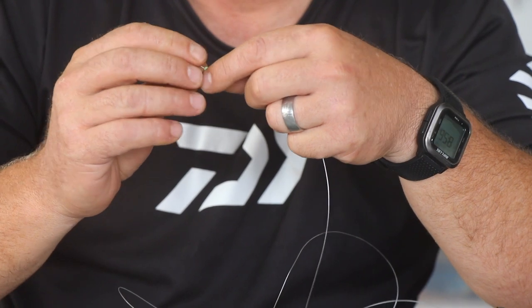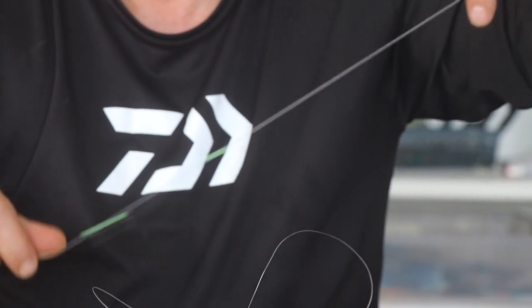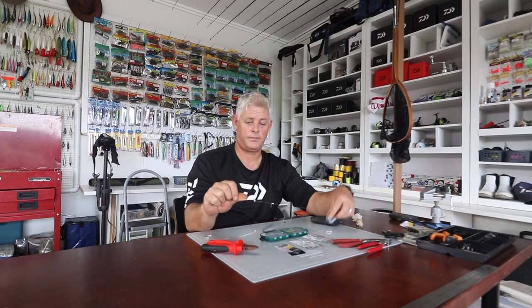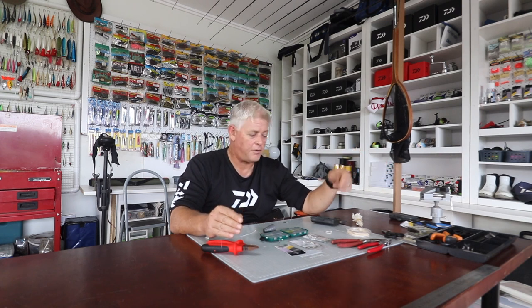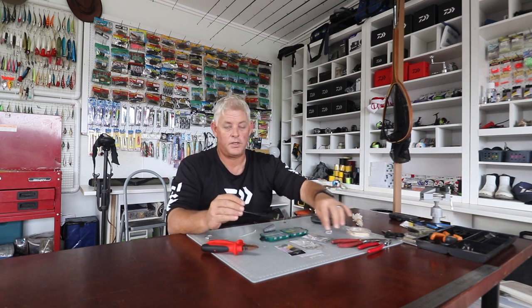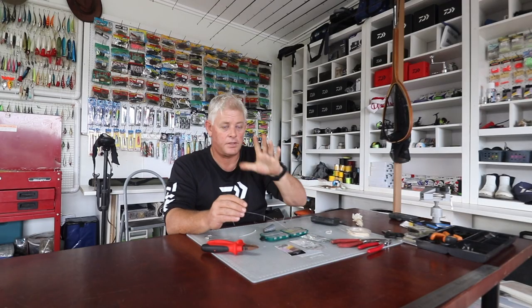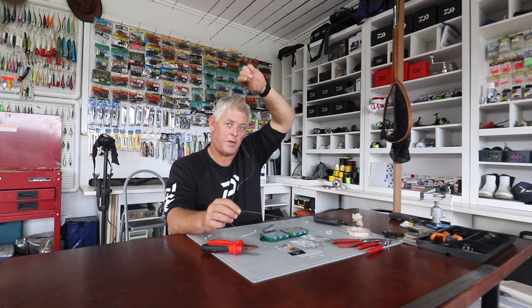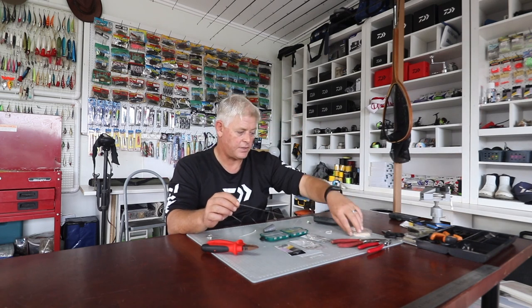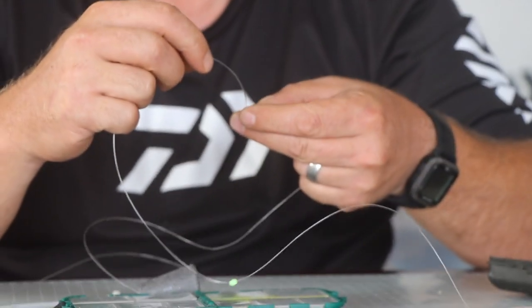If you're fishing braid at 30 pounds, this goes straight onto your braid — no leader. If you put a meter leader on your braid in front, you're still going to have a knot and the garrick will stop at that knot, feel the resistance, and drop it. So I wouldn't put a leader — put the braid straight to my sinker and hook line, and above that on the braid I do this sliding setup.